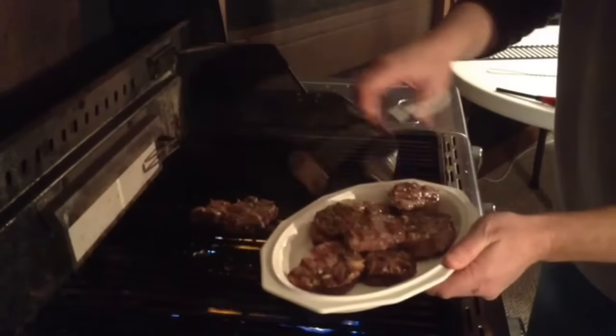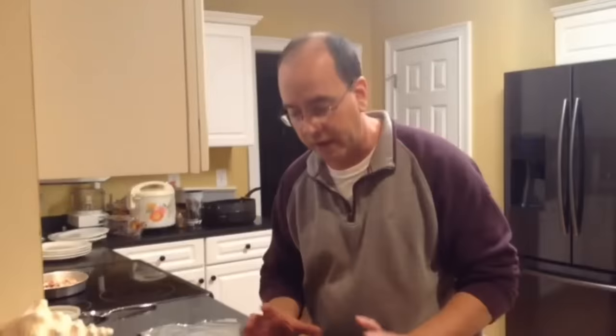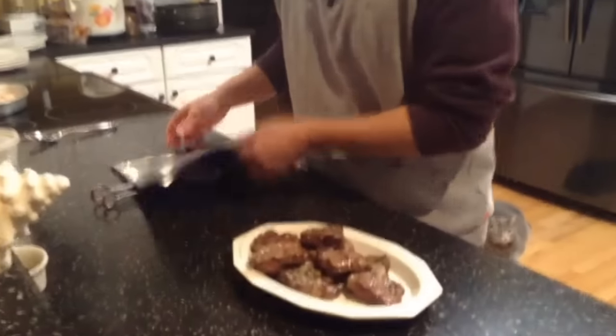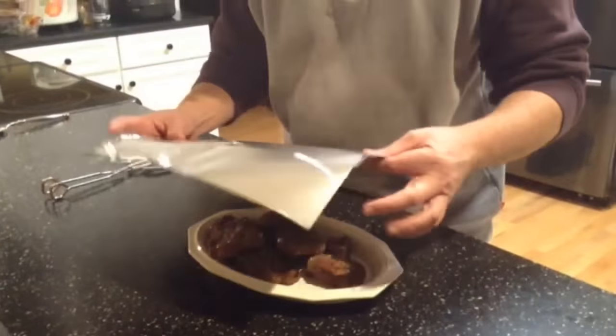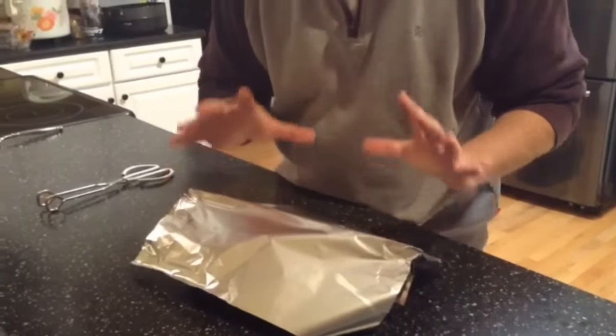Let's check this out — oh, that's nice, that is really nice. I brought the lamb chops in. What you do is take a little aluminum foil and just tent it right over top of those lamb chops. Let it rest for five minutes and then we'll be ready.